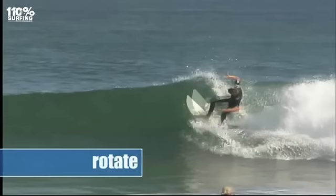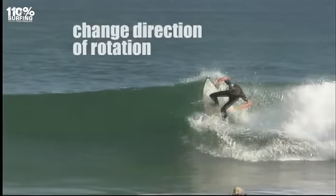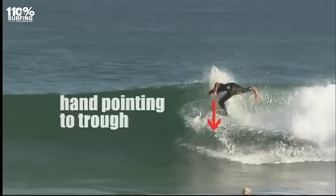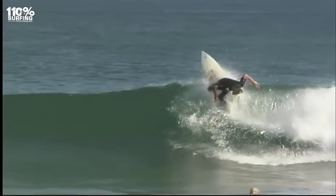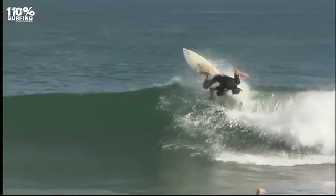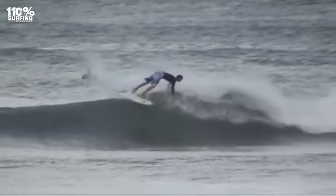Just before you get to the top of the wave, about three quarters up the face, rotate your leading arm all the way round so your hand is now pointing down the wave. Make sure your shoulders, trunk and especially your hips rotate. If you start the turn too early you'll do a lame mid-face turn, or too late and your board will fly off the back of the wave.